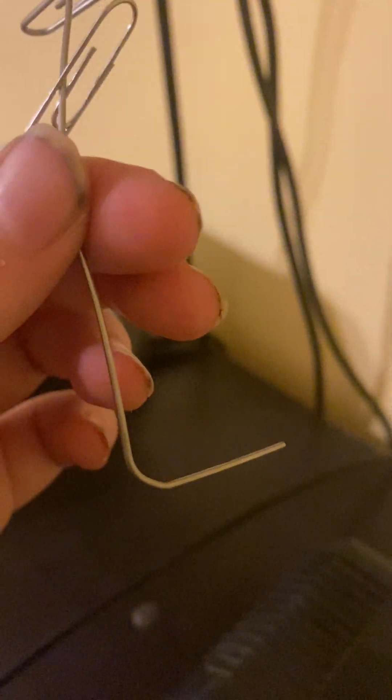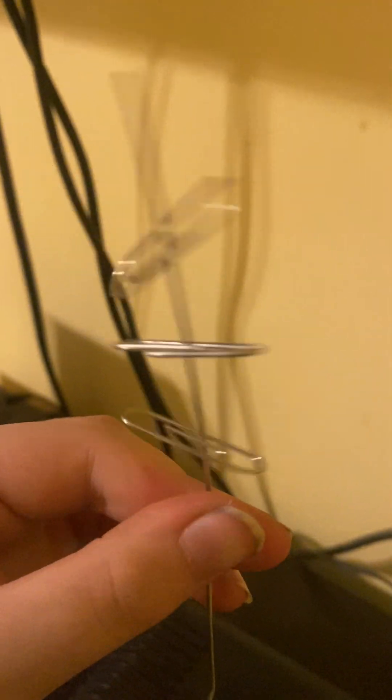I made a homemade antenna — you just have to make it straight out of a paper clip. You add more paper clips and you can usually get an antenna channel signal.